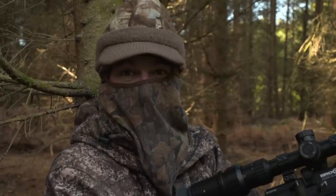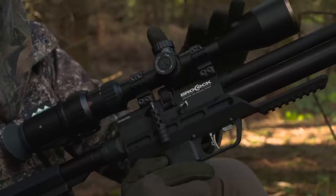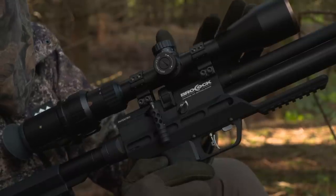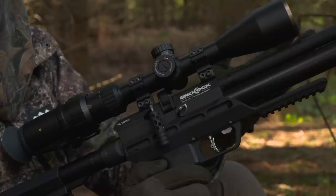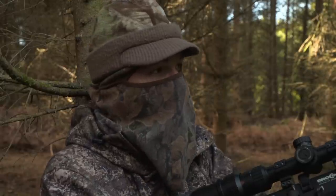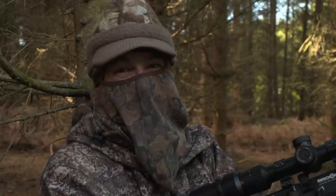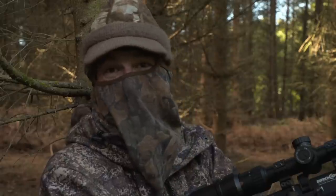It's been a great first proper outing for the Concept XR and the new MTC scope. Really pleased with how they've performed, and no doubt I'll be taking them out again before too long. The big takeaway from this session is just how amazing this feeding station has been — it must have yielded around about a hundred squirrels over the past six months or so, and it's still going strong.